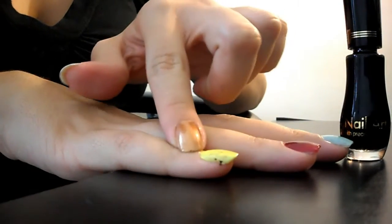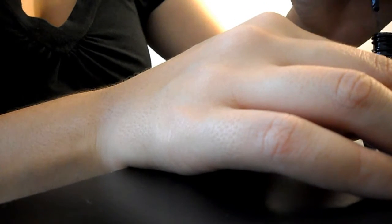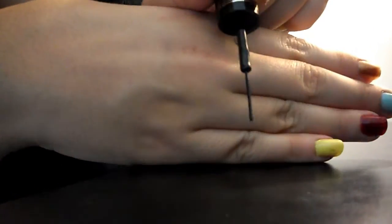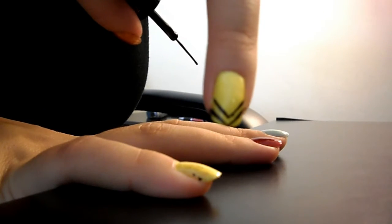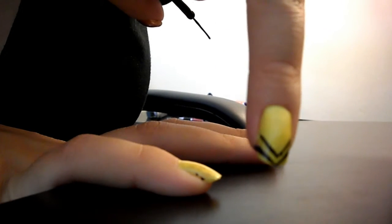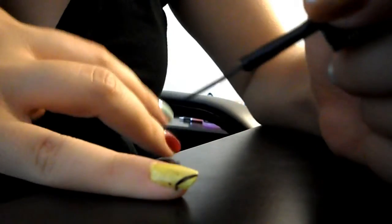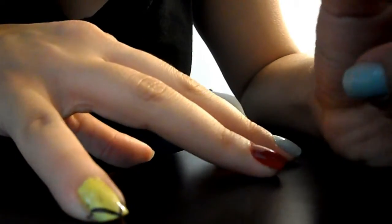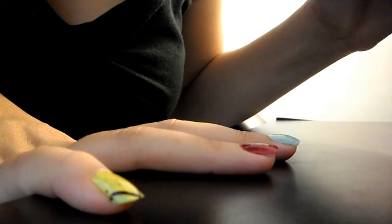Starting off with my pinky — that's the closest to you guys — I'm going to take the Hufflepuff colors, which are yellow and black. Just tap off enough to get a really thin point without too little product. The idea is basically doing diagonal lines — my boyfriend said it looks like a race car thing, but that's just because it's yellow and black. Draw a line all the way up and connect it on the other side so they align.